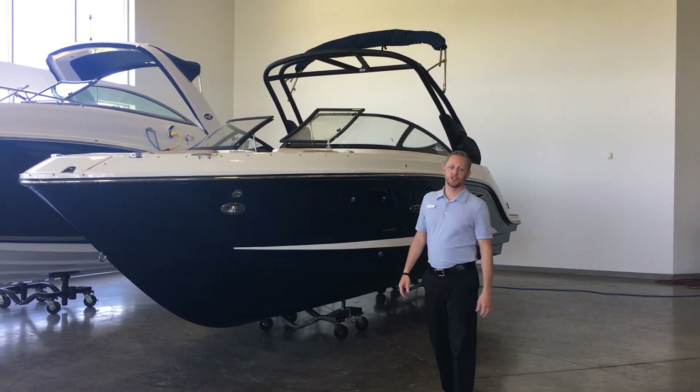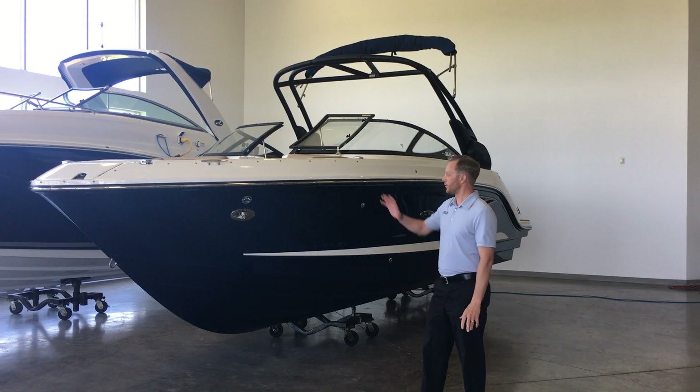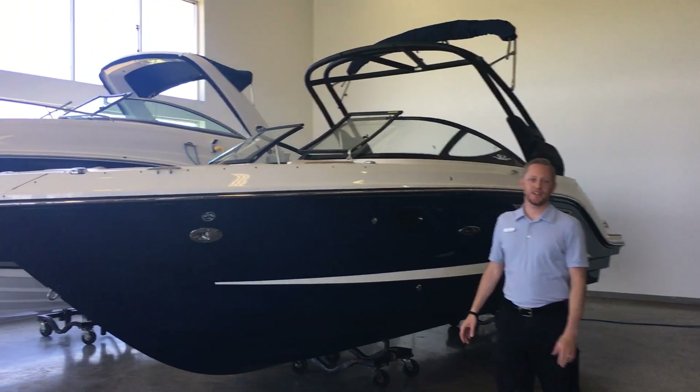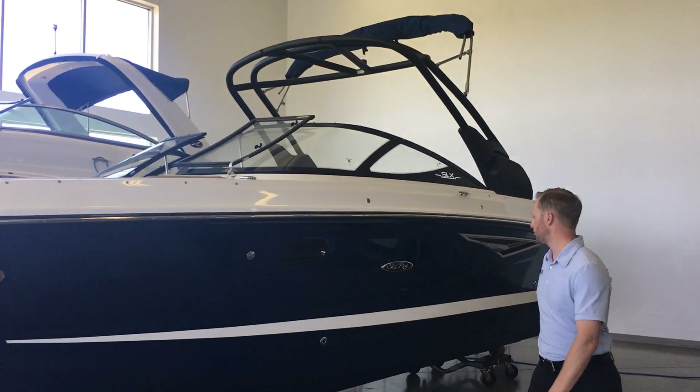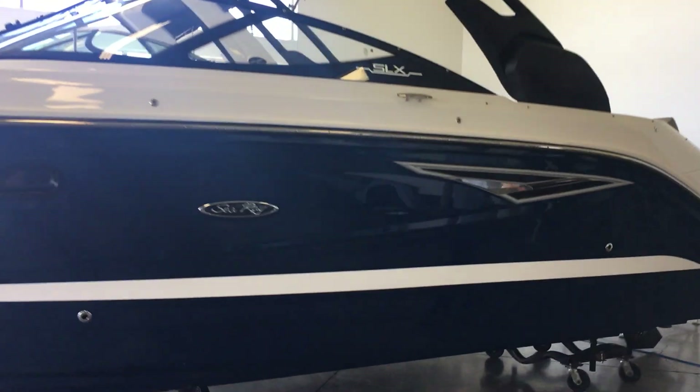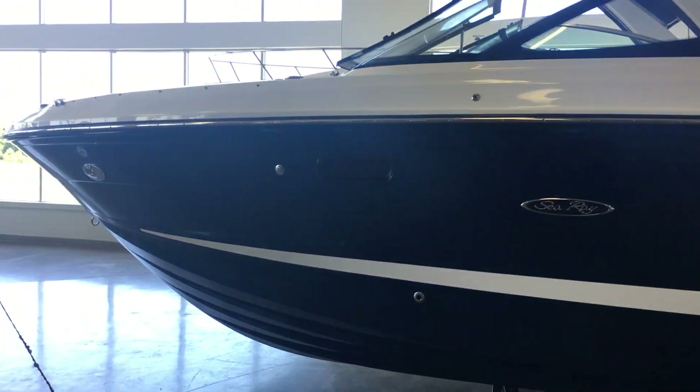Hi, welcome to Marimax of Rogers. I'm Josh Simonson. I wanted to walk through this real quick here. Sea Ray 250 SLX, brand new for 2017. Beautiful Sea Ray blue on the side hull and the bottom hull.